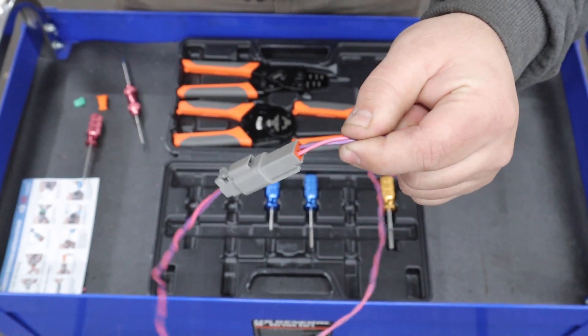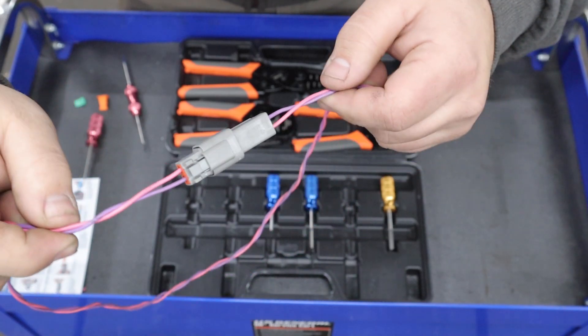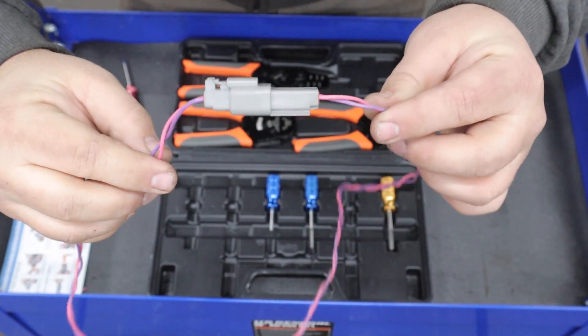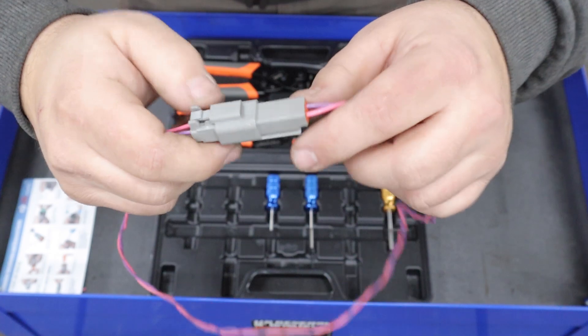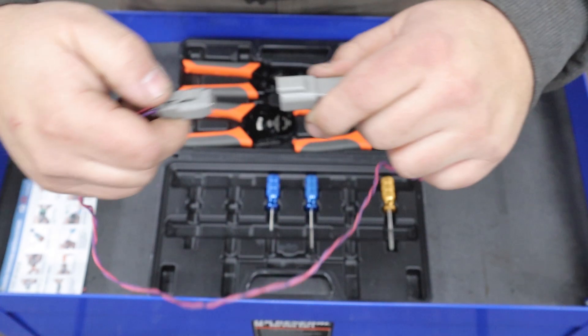Hey guys, Freddy here. I feel like wiring is one of those things that a lot of us struggle with in the automotive community. I know I've struggled with it for a while, so today I'm going to show you guys how you can step up your wiring game with these Deutsch connectors and crimper kit that I'm going to show you in this video.